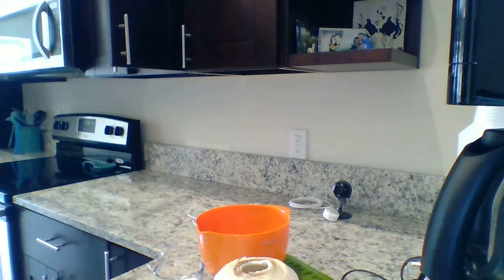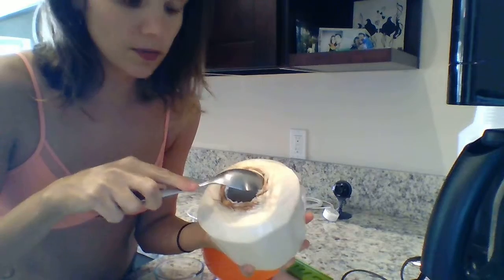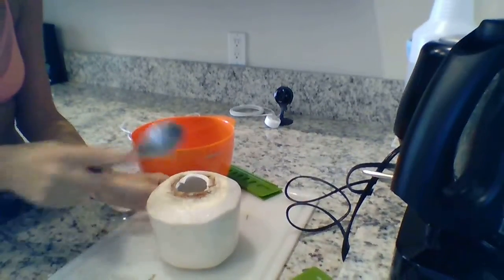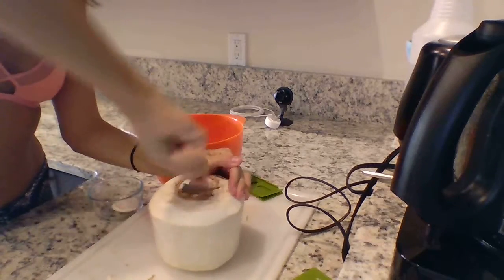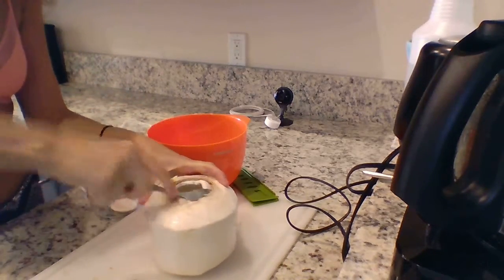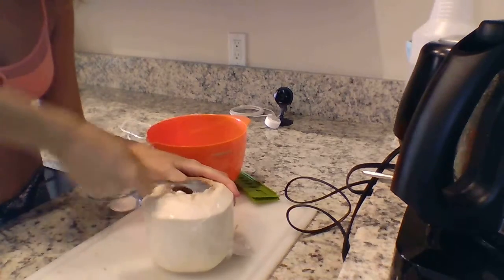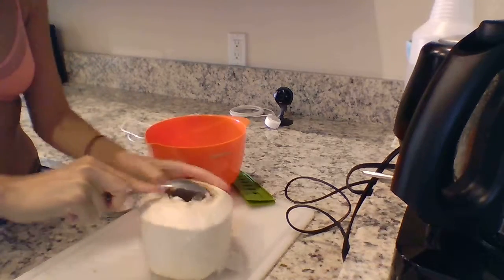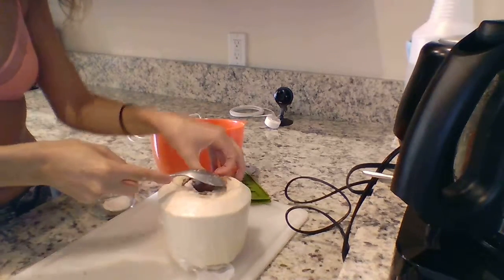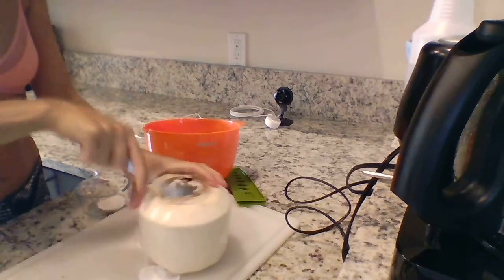My cat doesn't care about the tape as you can see. Now what I do is I take a spoon and put it right in between the meat and the shell, then I press against the shell and just scoop, going all the way around doing the same thing. Sometimes it's easier, sometimes it's harder — every coconut is a little bit different. This one is actually going to be one of my favorites because the meat is pretty firm.